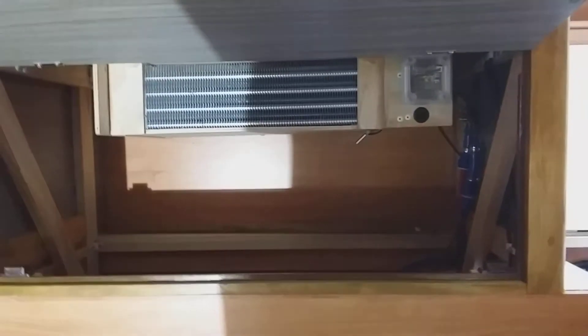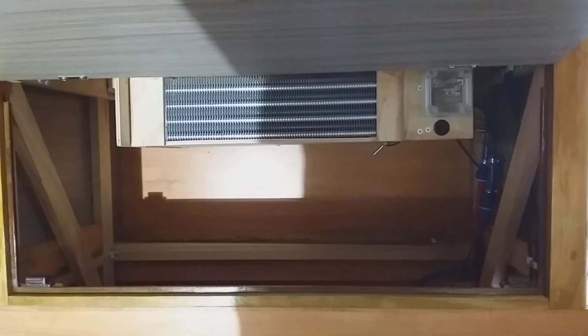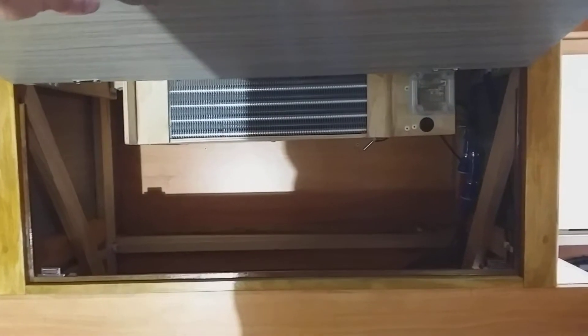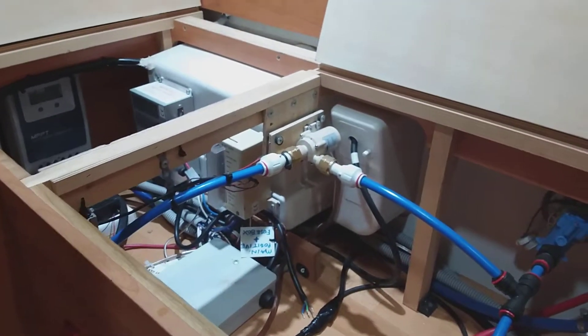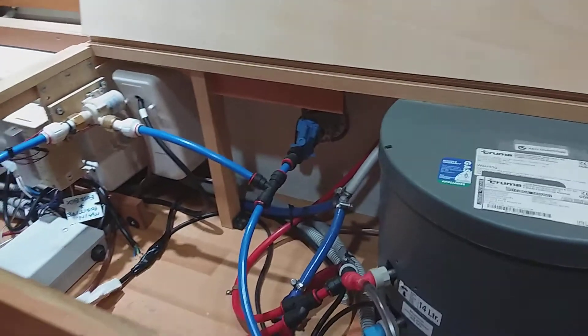The hot water pipe goes directly underneath the table, and inside here I've got a refrigeration evaporator, which is just a radiator. Behind that there are three computer fans — I chose computer fans because they are very quiet. On the return pipe I've got a water pump that basically circulates the water from the hot water service into the evaporator.